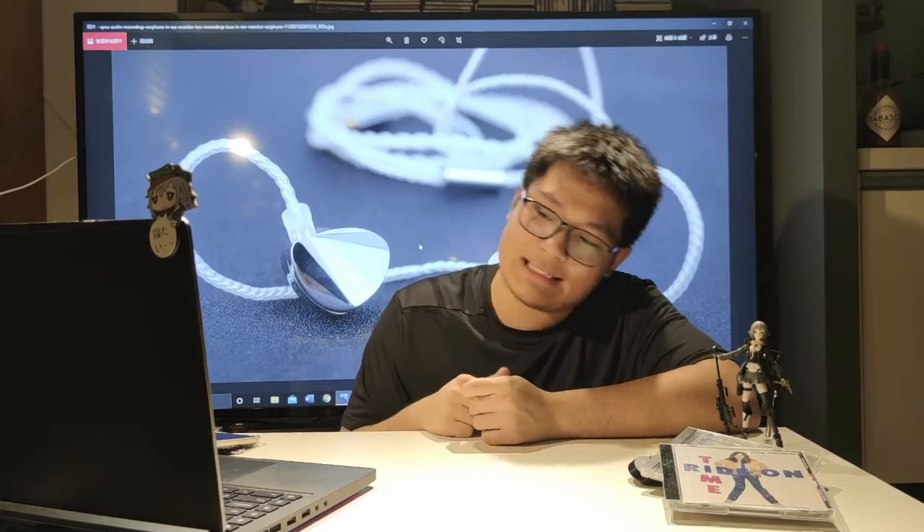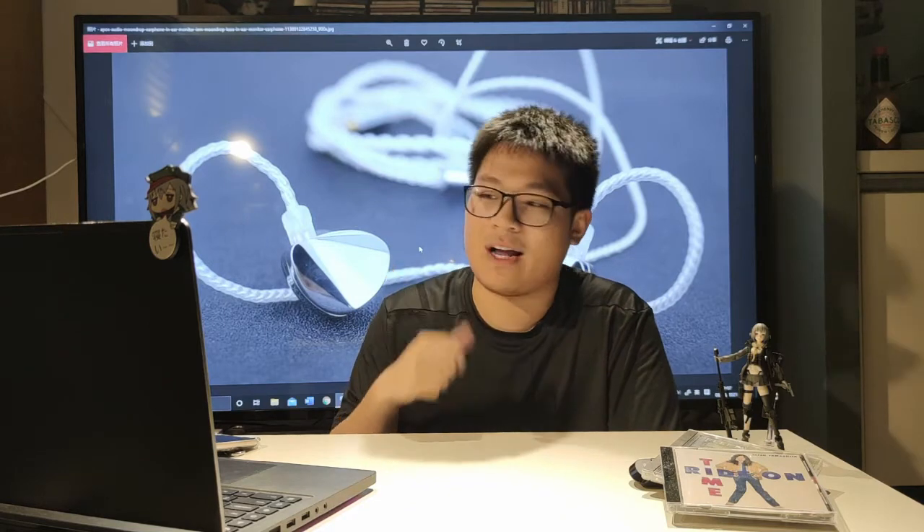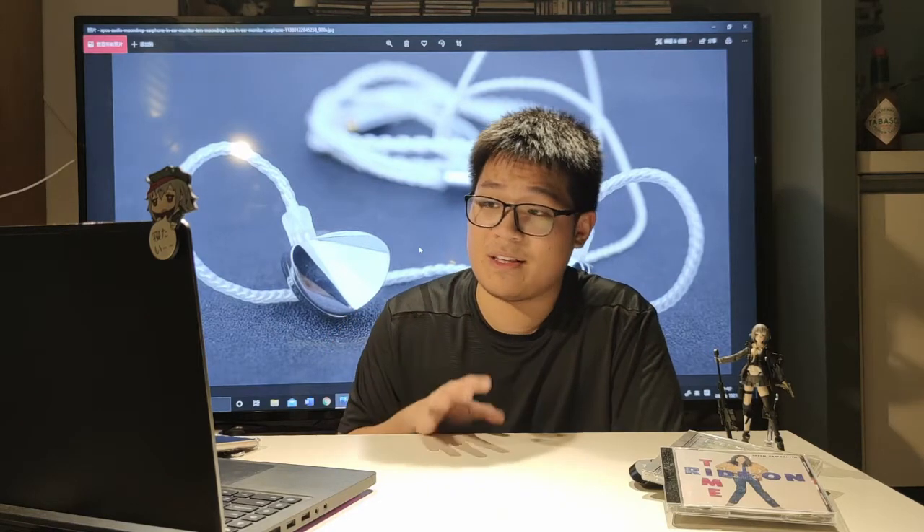And the timbre — I personally feel the timbre on the KXXS sounds more balanced-armature-like, if you get what I mean. It sounds very crisp and immediate and doesn't really stick around. I like that. I really do. It feels like a breath of fresh air for single-dynamic-driver IEMs, because it just sounds quite different from everything else.